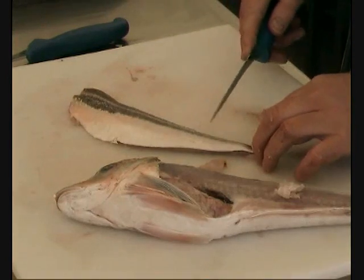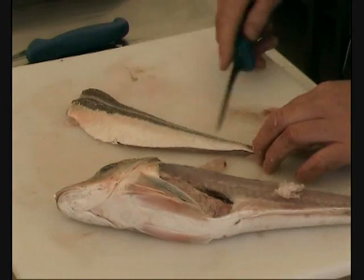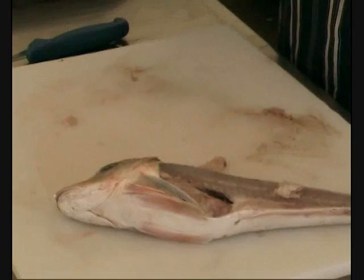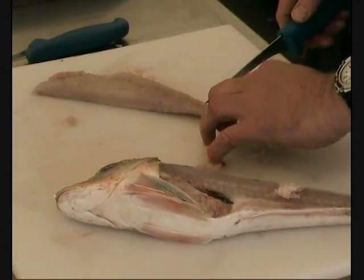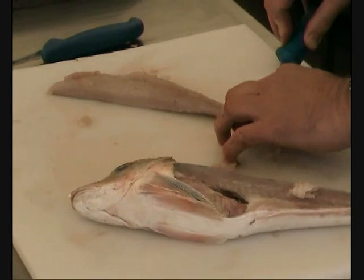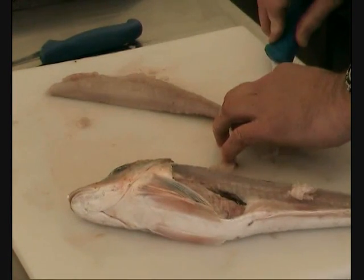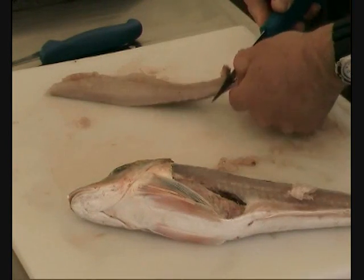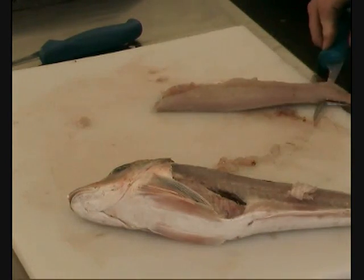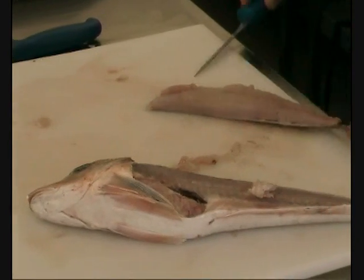If you've still got that nasty row of spikes down there, you don't really want to eat those bones. So we're going to flip it over. With your finger, just hold it down to the board. Put the knife in and cut to the flesh until it meets the skin. Flatten the knife blade out and just work it like this, holding the skin.